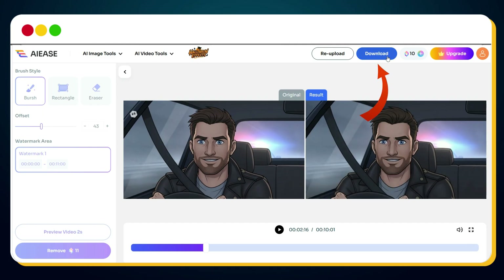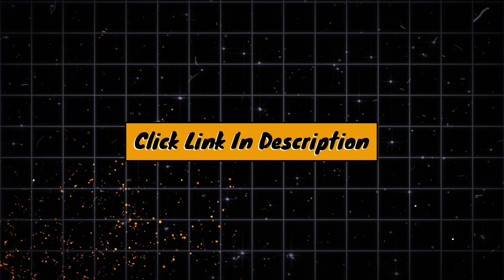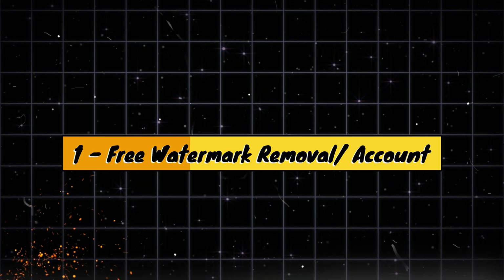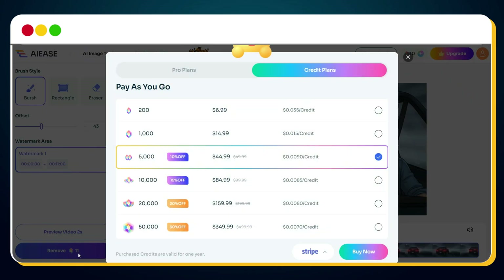From here, you can simply download the watermark-free video directly. With 100% transparency — this tool only allows one free watermark removal per account. So if you want to remove watermarks from multiple videos, you can either create a new account or subscribe to their paid plan.